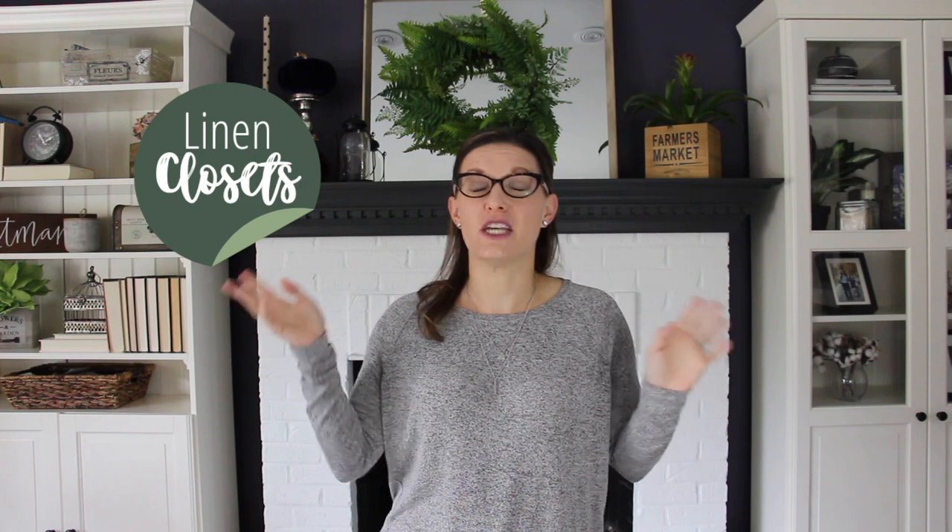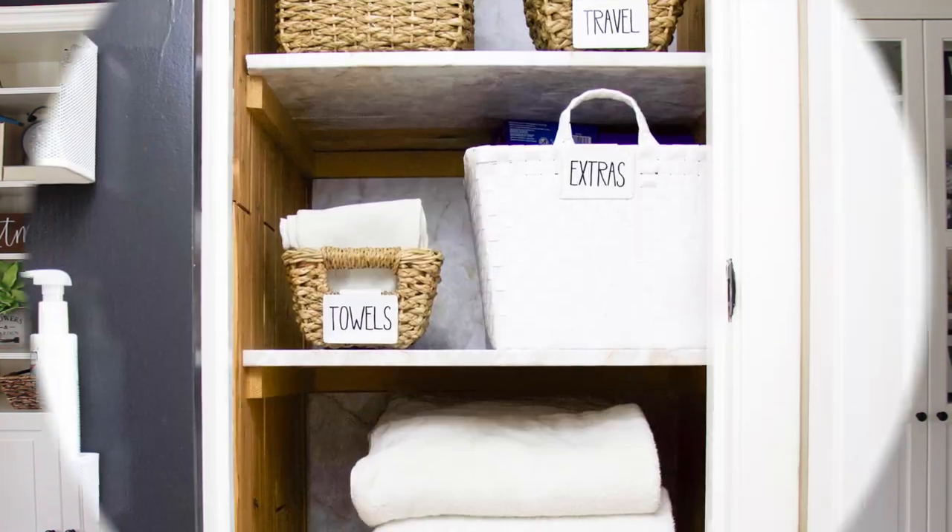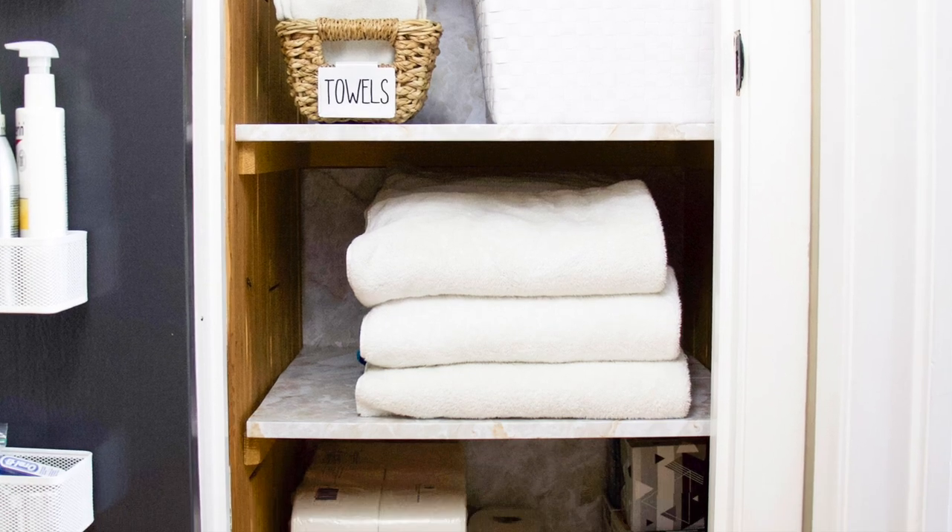My general rule of thumb is two towels per member that lives in your house, plus about two to four sets of towels for guests. As for bedding, make sure that you have two sets of sheets per bed — your bed and your kids' beds should all have two sets of sheets. If you have a blow-up mattress or a pull-out couch, make sure you have sheets for those as well. Also go through all of your medicine in either your medicine cabinet or your linen closet to make sure that everything is up to date.